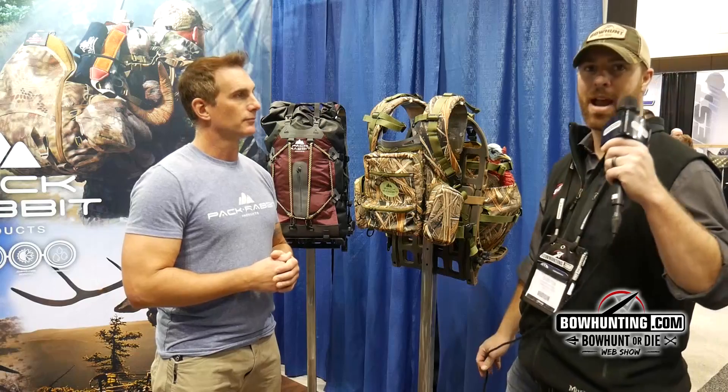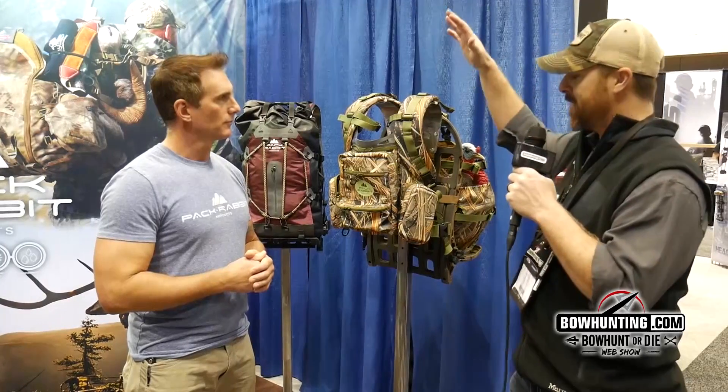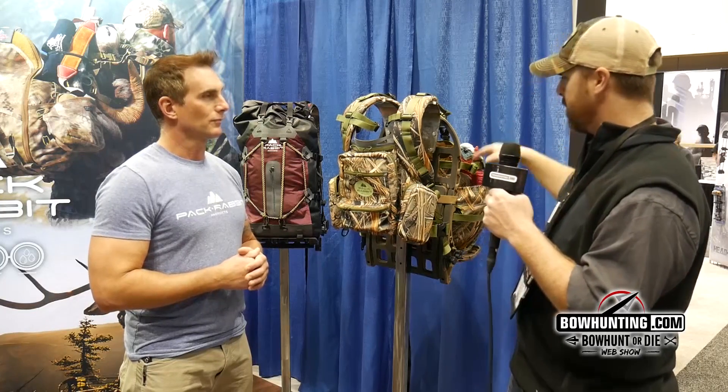We are here at the Pack Rabbit booth at the ATA show here in Indy. I'm with John Abelman, and turkey season is just around the corner. I love hunting turkeys — I know you guys do too. Tell us a little bit about this pack. I see the pack mule that we've been talking about, but I see a turkey chest pack and all kinds of good stuff here.